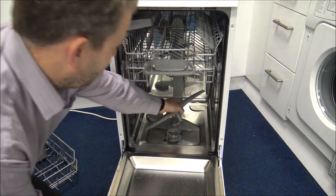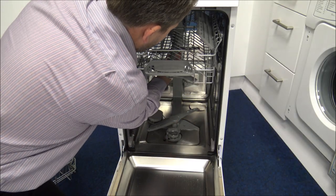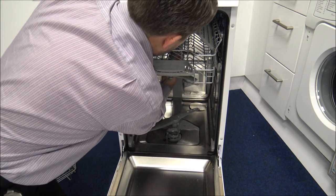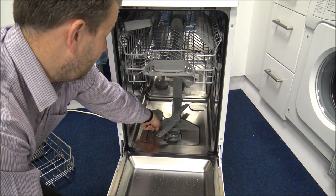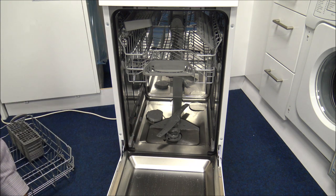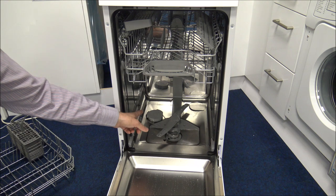You've got the lower spray arm — that's easy to pull out. When it comes to cleaning, that's nice and simple. It's the same with the one on the top as well — it just twists and then comes out, so it's nice and easy to keep clean. The other thing to point out is that you've got the salt at the back here. Salt is something you have to use in a dishwasher — we'd always recommend it and the manufacturers recommend it too. Even if you use tablets or pouches that claim to have salt in them, we still recommend using dedicated dishwasher salt.